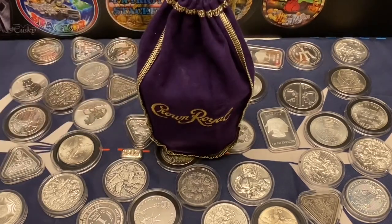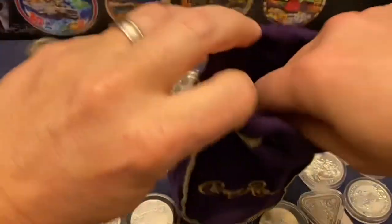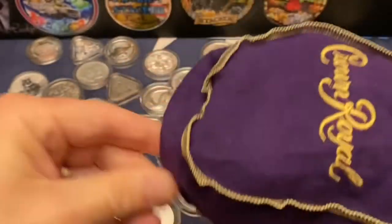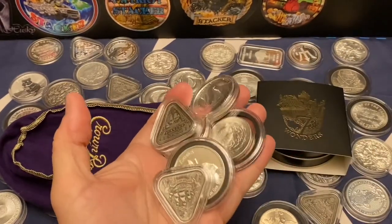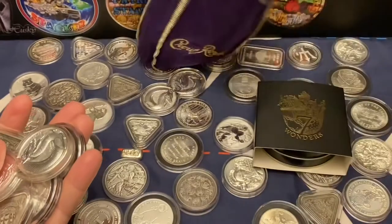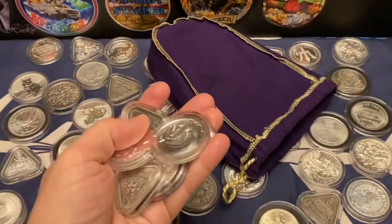Got myself a bottle of Crown Royal, but I don't think there's Crown Royal in it. There's our Colossus of Rhodes. Look at this, guys — this, my friends, is the GAW bag. The Crown Royal GAW bag, and this is the stuff that's getting given away. So we got that Colossus of Rhodes.